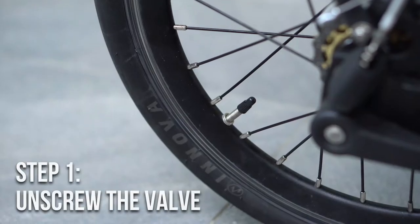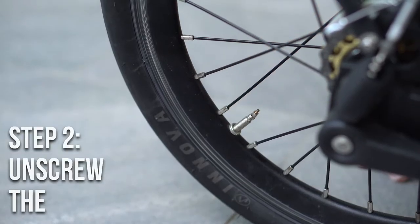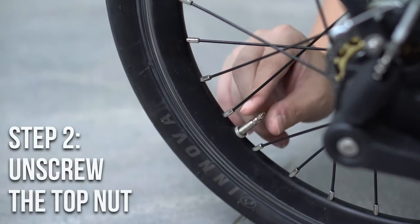Now that we know the difference, let's pump some air. First, unscrew the Presta valve cap. Next, unscrew the top part. You can skip this part if you have a Schrader.